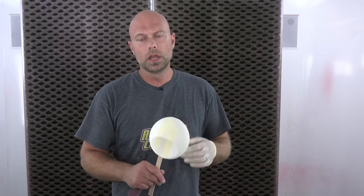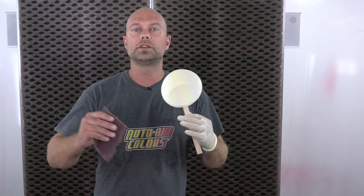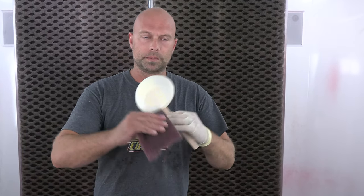Hey everyone, I'm Chris Arbon with Createx Colors. We are here in the booth, and in this short video I'm going to show you exactly what I did to prep all the little speed shapes for an upcoming video on our Kandy 2.0 series of colors. We did a complete sprayed-out catalog with four different ground coat colors: a silver sealer, a coarse metallic white, a charcoal metallic — our Wicked 359, which is new to our line — and our gold, the Wicked 350.